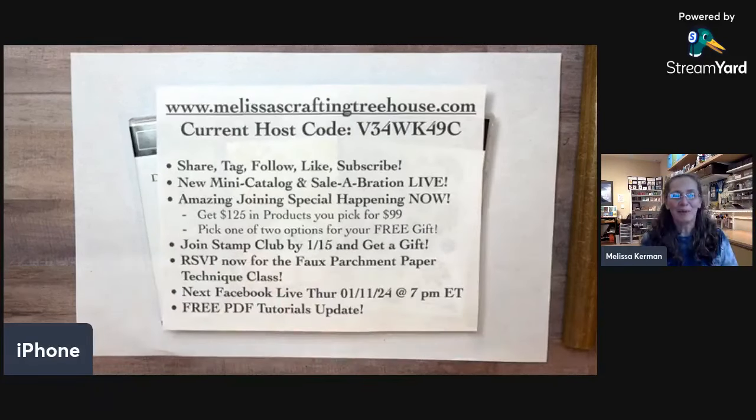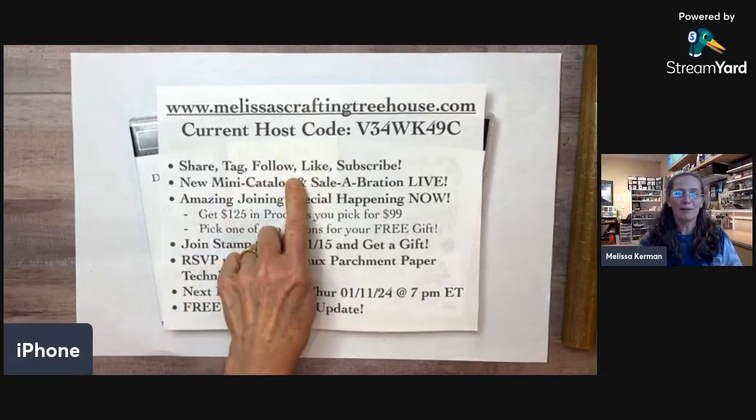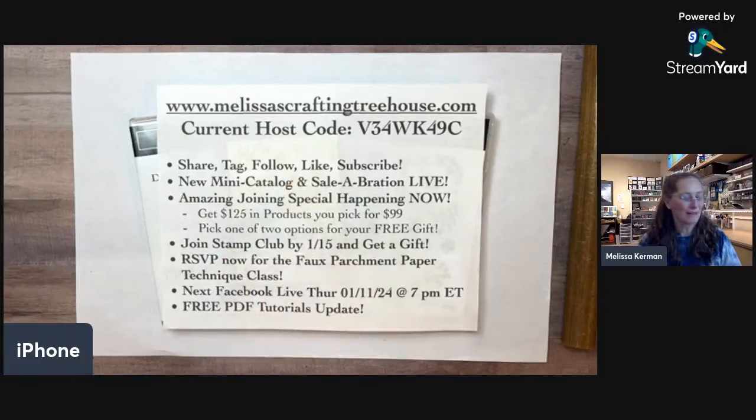Before I say anything more, please share this video, tag your friends, and follow me here on Facebook and on YouTube. If you're watching the replay on YouTube, like, subscribe, all those good things. I have to write that at the top of my notes so that I remember to say it, because otherwise I'll forget.